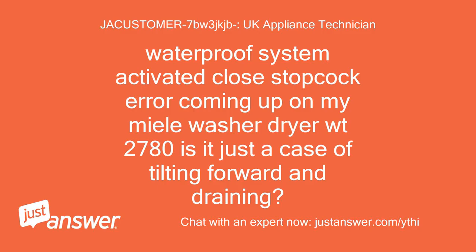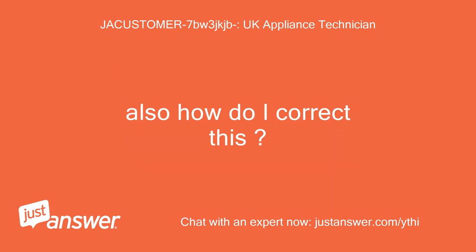Waterproof system activated, close stopcock error coming up on my Miele washer-dryer, weight 2780. Is it just a case of tilting forward and draining? Also, how do I correct this?